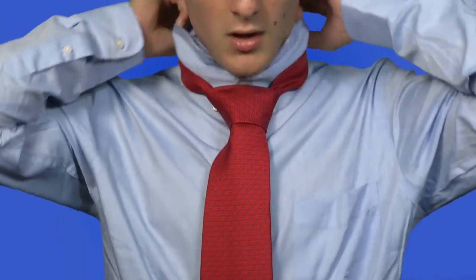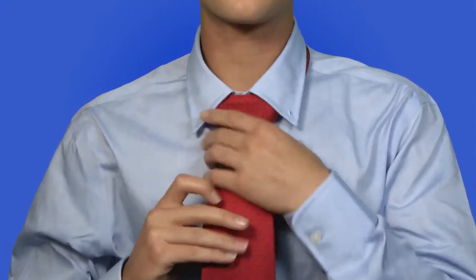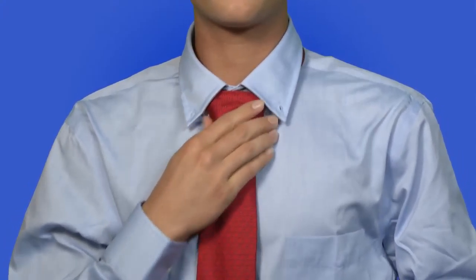Finally, you would lift down your collar and adjust it again. I have just made a half-Windsor knot, and if I can do it, you can do it too. This is Gustavo, reporting for From the Core. Obviously!